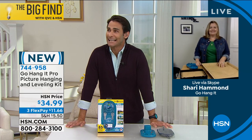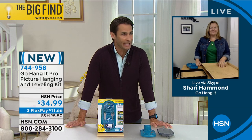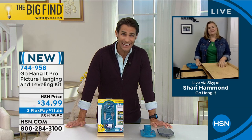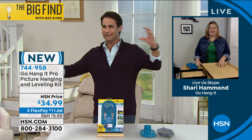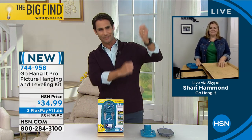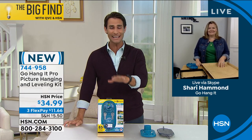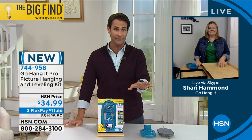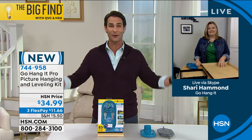It's one thing, Sherry — I don't think we want to admit it, but hanging pictures, hanging art, it's hard. It's not easy to do. It's frustrating. You need two or three people, and the level is too big, and the tape measure — it's hard. You have made it easy. I love this. It's going to help us get all those projects done and beautify our home.